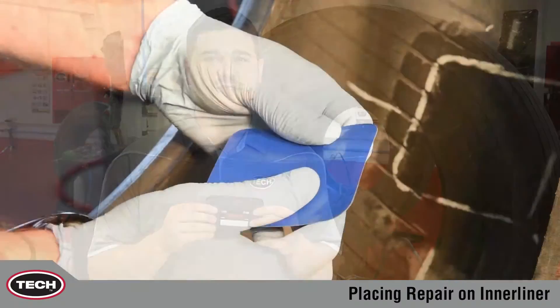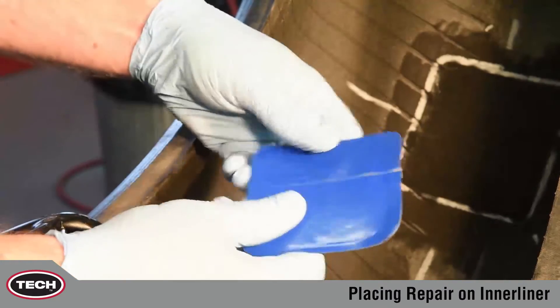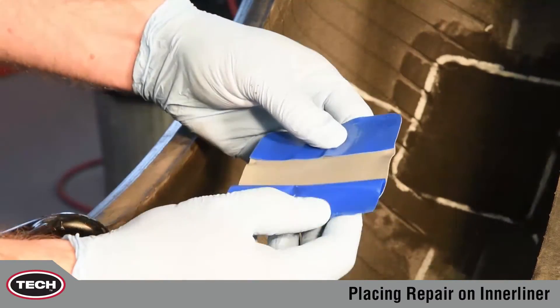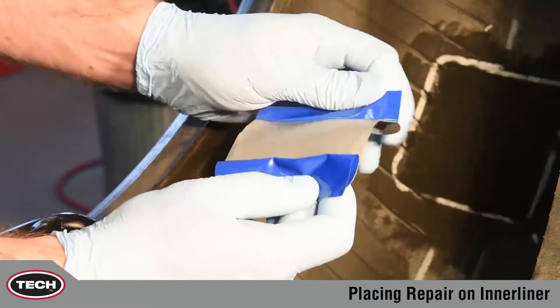Hi, my name is Paul with another tech tip, and today we're discussing proper repair placement. Placing a repair correctly is an essential part of the tire repair process. This may seem like a simple step, yet there are key factors that should be remembered.